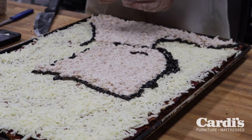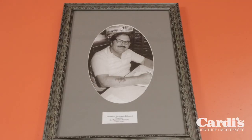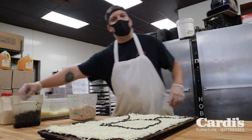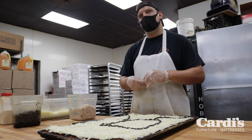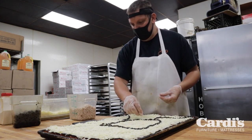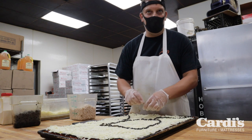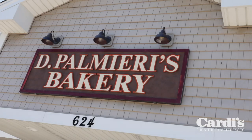So what is the history of Palmieri's? This particular bakery was my grandfather Dominic's. My great-great-grandfather opened the original Palmieri on Federal Hill, and then my grandfather branched off in the early 70s and opened this place. My dad runs it now, I work here, my brother works here, with a lot of cousins — it's a true and true family establishment.